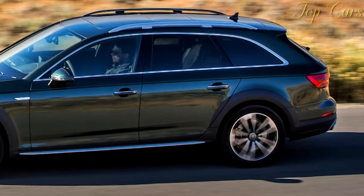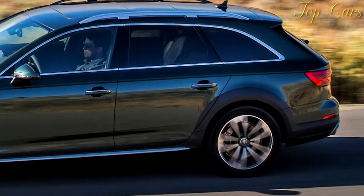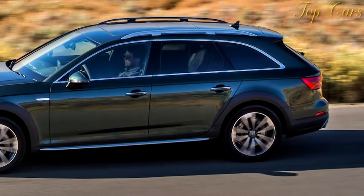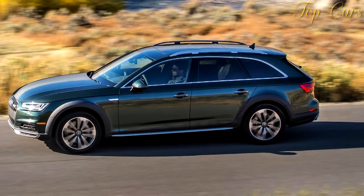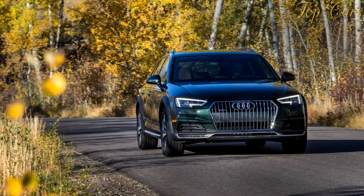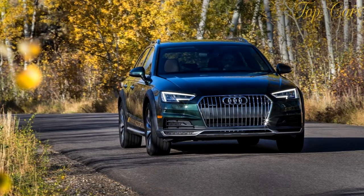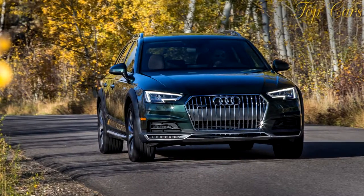Open the power rear hatch — which can be operated by wiggling a foot under the bumper in Allroads equipped with the technology package — and the standard cargo cover automatically lifts out of the way to reveal a 24-cubic-foot compartment. There also is a divider to protect backseat passengers from loose items, and the seat back folds in 40/20/40 sections for maximum versatility. Drop the seats all the way and there are 59 cubic feet to fill. When the back seats are in place, they're plenty comfortable for two adults, with ample head and knee room.